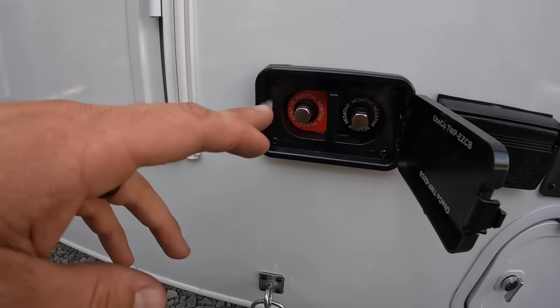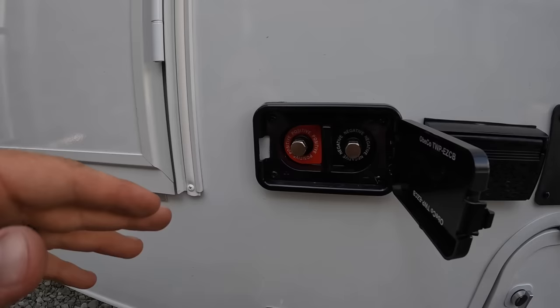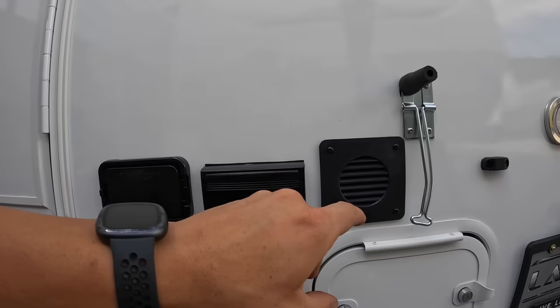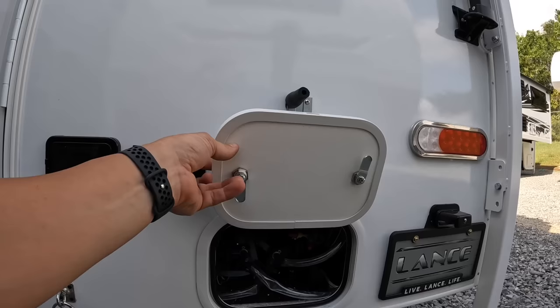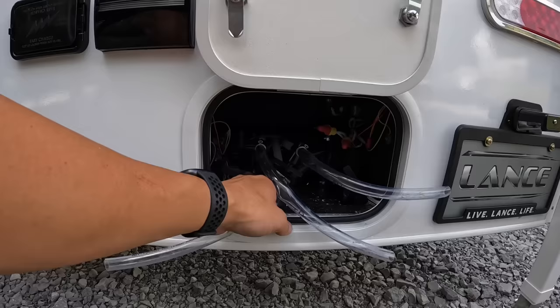We've got the external charge port right here — this is actually what we use when a camper comes in without batteries to run the jacks up and down, and if it has slides you can run those too. You can also plug in an additional solar panel to it. There are also 110 outlets on the outside. Then there's the battery vent, a door hold-open, and the main drains and low water drains. You've got your cold and hot water lines, fresh water tank drain, gray water drain, and black water drain — gray water is 13 gallon, black water is 14 gallon.